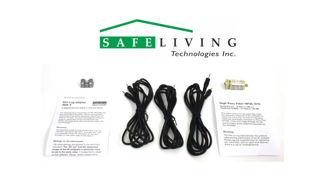Shown here is the Y adapter, patch cables, and high-pass filter with the basic instruction sheets.